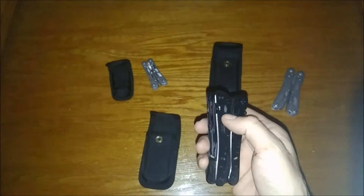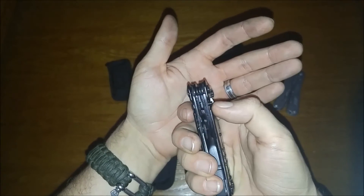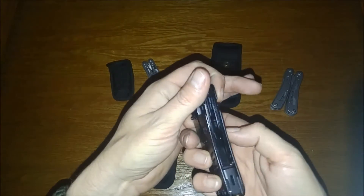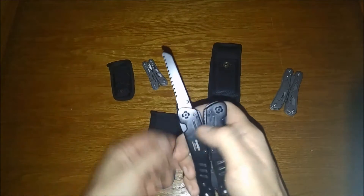As you can see here, there's a little thumb stud — right there, and right there, and right there. Now what do we have? Let's take a look at this side — you'll notice one-hand operation. That's pretty sweet.